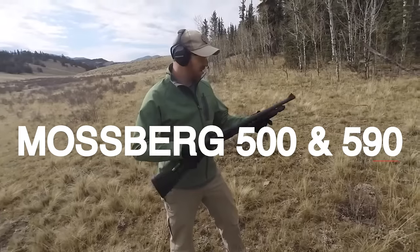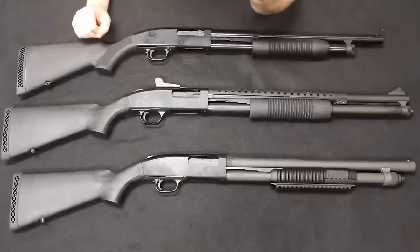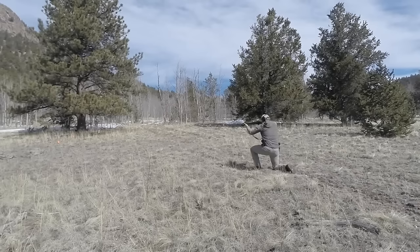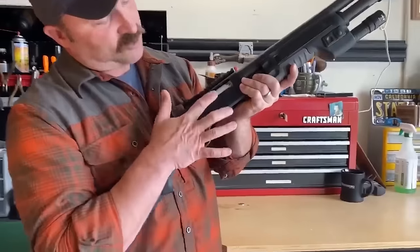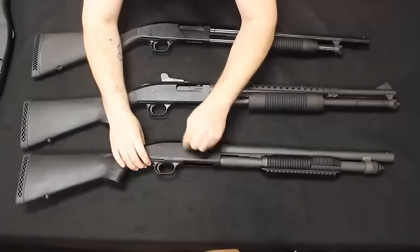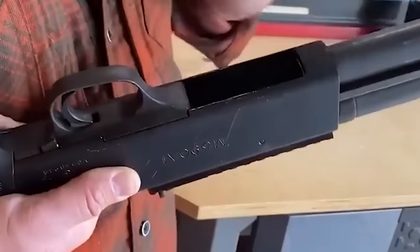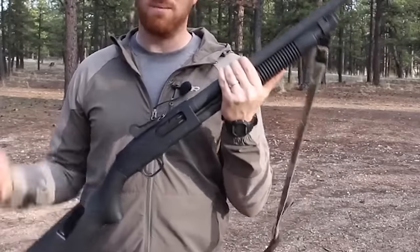Mossberg 500 and 590 Tactical Models. Pump-action shotguns like the Mossberg 500 and 590 Tactical have been popular among law enforcement and the U.S. military. These shotguns are popular for home defense due to their low cost, high dependability, and long lifespan. When looking for a solid shotgun, the Mossberg 500 and 590 Tactical series are a good alternative.